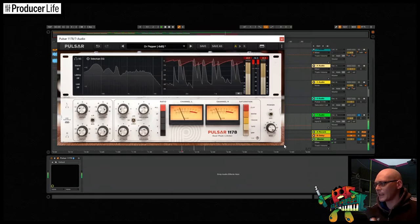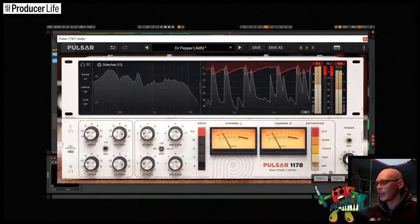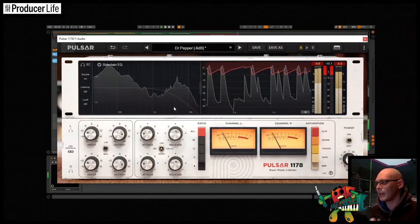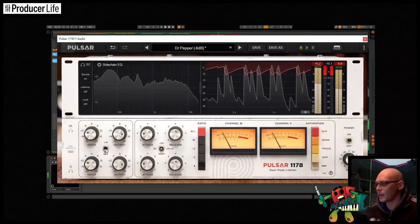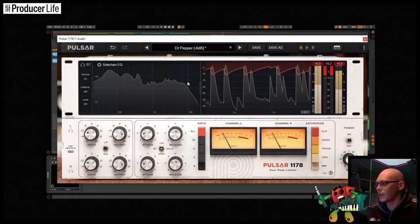Pulsar Audio's 1178 is a really smart looking resizable interface. The vintage and modern mix-up inspired by the original 1178 hardware really looks stylish and everything's clear and easy to understand. It's capable of stereo and mid-side compression and has plenty of modern twists on the original. This is going to be a really powerful tool to add to your virtual studio.